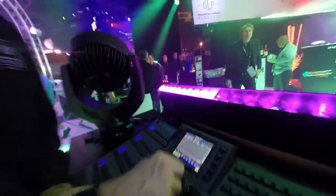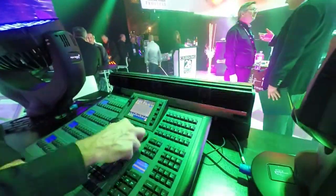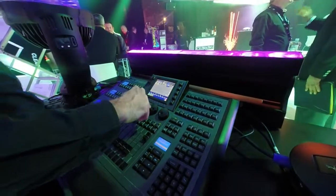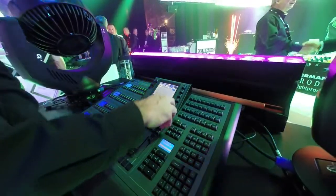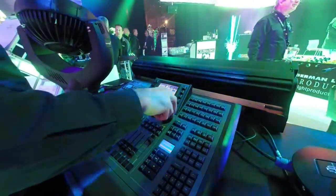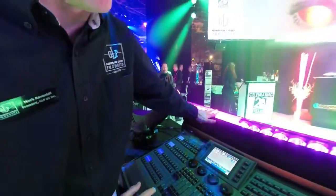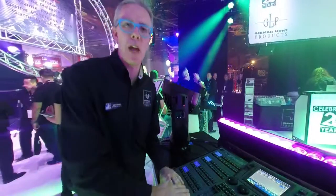We have a motorized tilt on the fixture, doing nice sweeps and a zoom range of 7 to 50 degrees, just as we have on the X4 system. So we can do nice tight light curtain effects and make them dynamic as well — a great, powerful fixture. On top of that, we have interchangeable lenses which can be added to the front of the fixture for different beam angles. And that's what we have here from GLP.